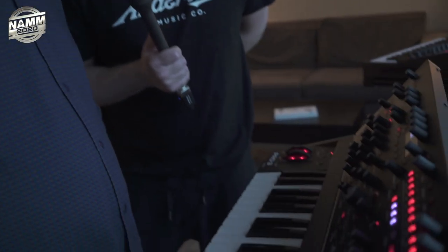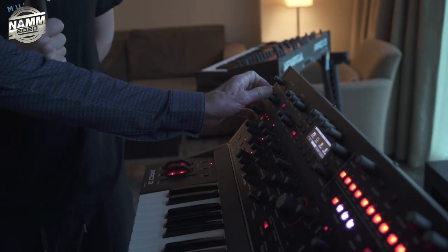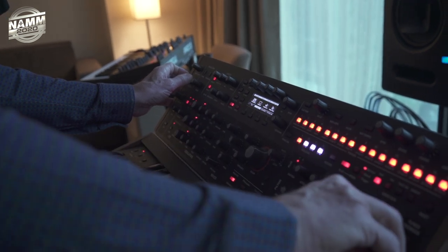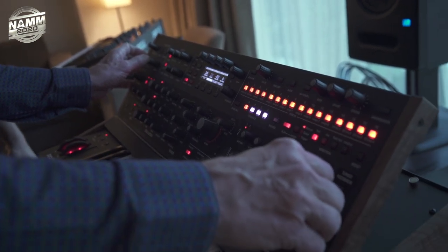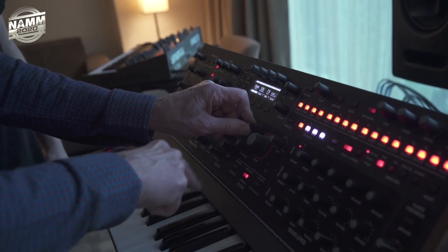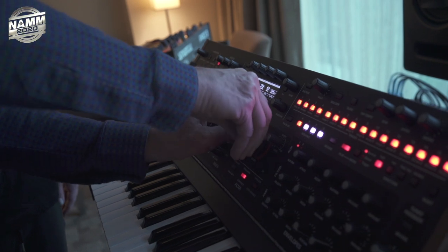You have four different sequences that are 16 notes each — in this case you can use them all in a row, so you have 64 notes total. It just keeps going and you can have fun with it. There's a bass note — that's feedback, not an oscillator. Filter drive, of course. Chase the filter. It's so much fun.